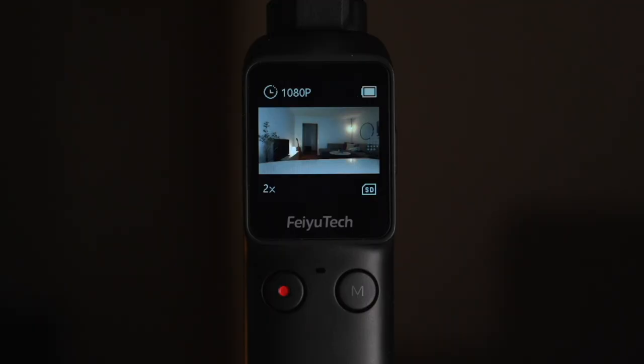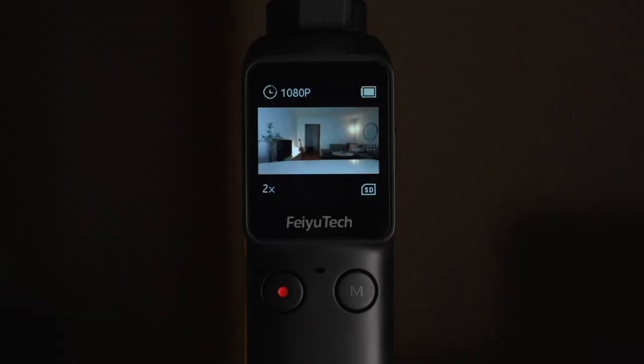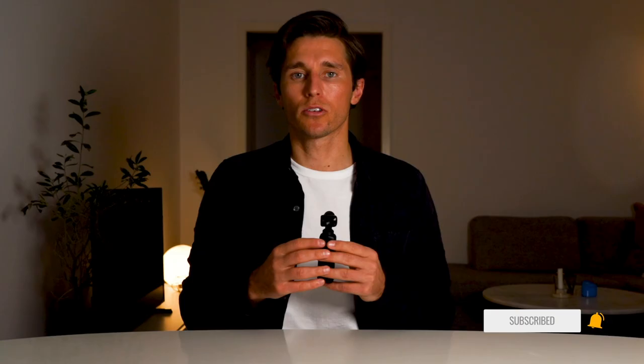The shutter button is just to the left of the M button and has a little red dot in the middle. In video mode, click it once to start recording and click again to stop. In photo mode, it takes a photo. Press and hold the shutter button for three seconds to toggle Wi-Fi on and off. To set different parameters for video or photo, swipe right to left on the screen where you can select photo, video, slow motion, and more, then tap the three dots to change resolution up to 4K and adjust frame rate. You can also create a time-lapse or panorama, and swiping left to right takes you to your albums.